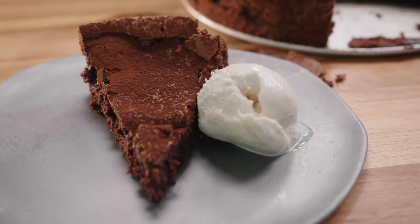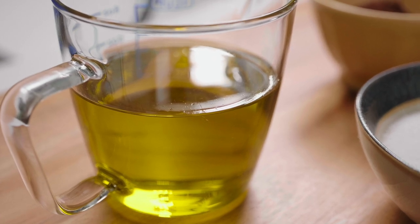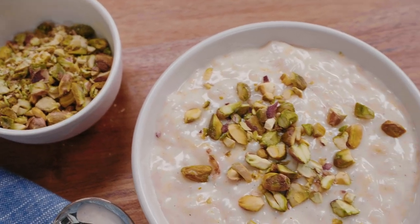This week on Milk Street, we explore the world of simple but satisfying desserts. We start with a rich and moist chocolate olive oil cake — by the way, olive oil is a common baking ingredient in Italy — to a simple mascarpone mousse from Milan, and then a rice pudding flavored with bourbon, orange, and cardamom made with arborio rice. Please stay tuned.